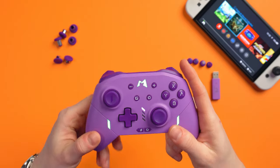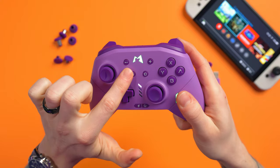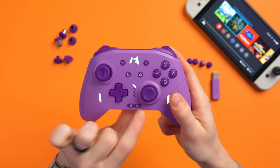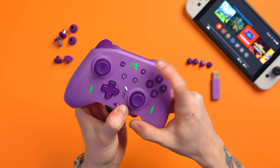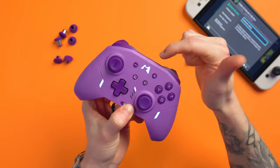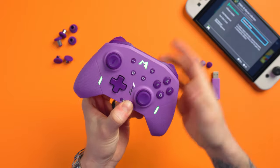Button wise, we've got our plus at the top, minus, screenshot, home, then turbo and the macro button. You can change the RGB LEDs by pressing macro and up — you can change the breathing effect. And you can change the color by pressing macro and the minus button as well. So that's pretty cool.